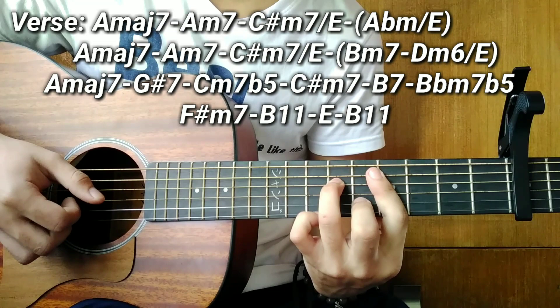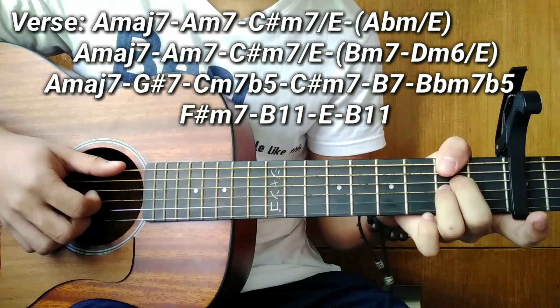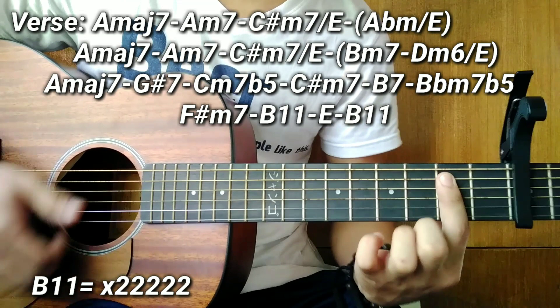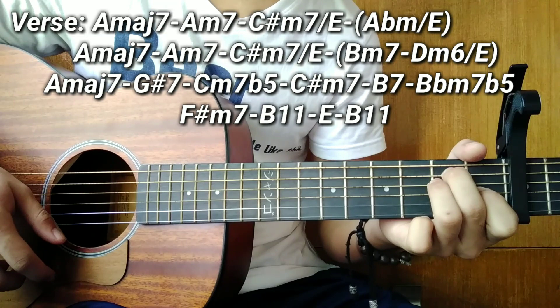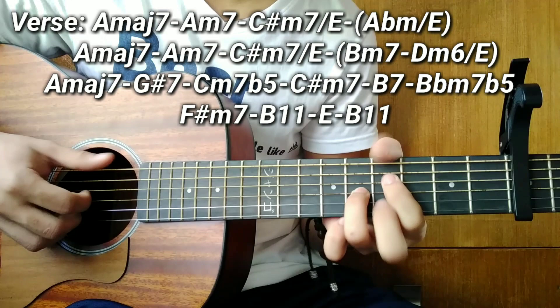This time I love you even better than I ever did before. And you'll be in my heart. Then a B11 — barre it at the 2nd fret. Forever more. After that, an E chord, and then back to B11 again. This time I love you even better than I ever did before. And you'll be in my heart, forever more.